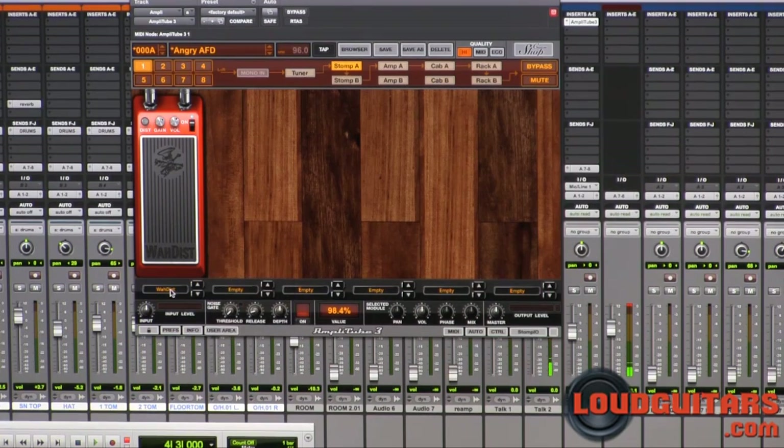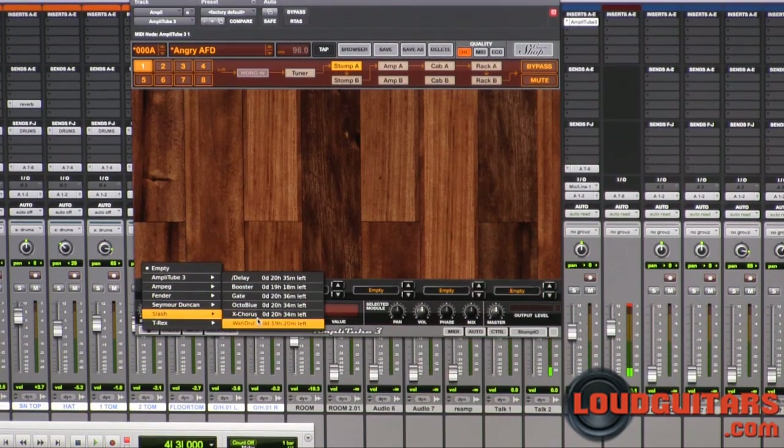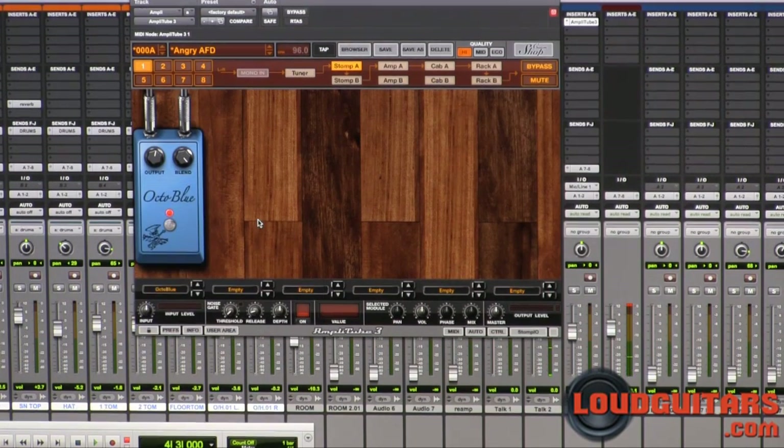Let's take the Wah out of the equation and put in the Octo Blue. This is modeled after a Fuzz Octaver.